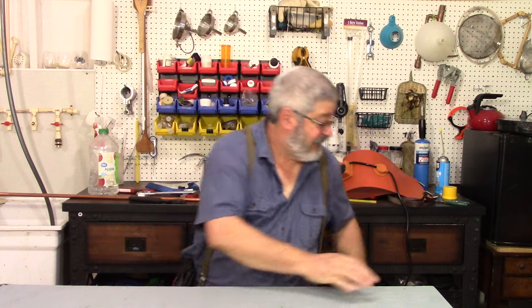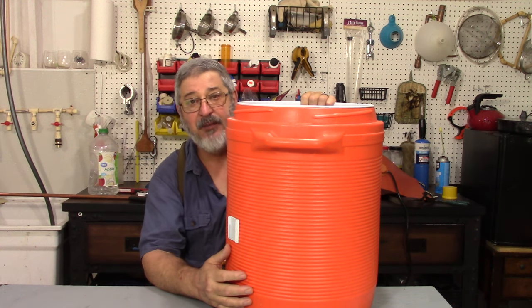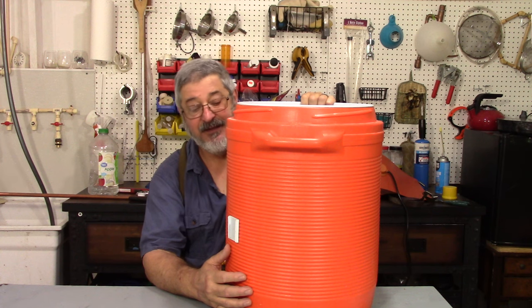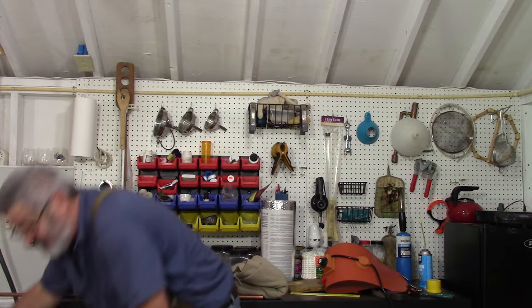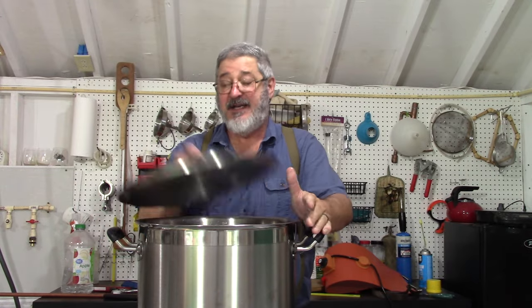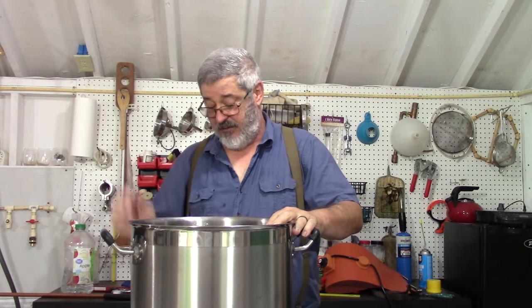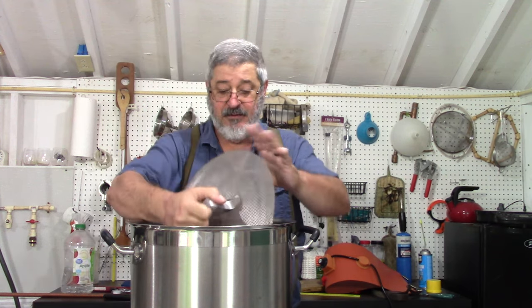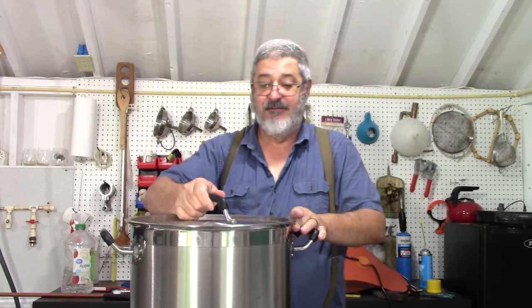I've always used a drink cooler as my mash tun, but it's really showing its age. It's getting some cracks in it and it's time to replace it. So it's time for something new, and that's what we're here for today — our new mash tun. I've got a 10-gallon pot here with a ball valve in the bottom, and we will be using a false bottom that fits in there nice and tight, and of course a lid.